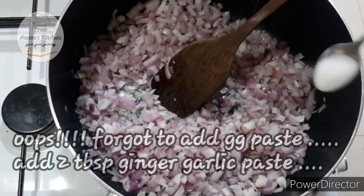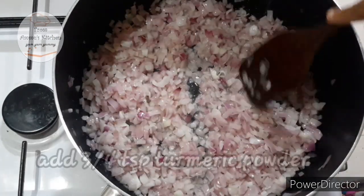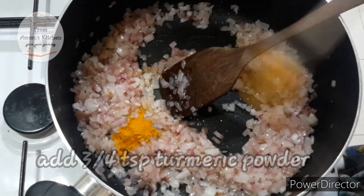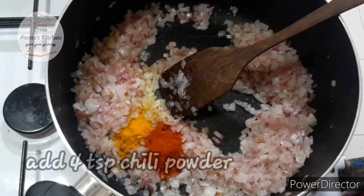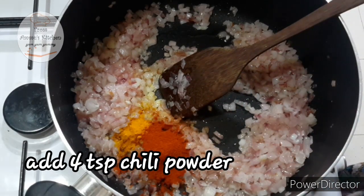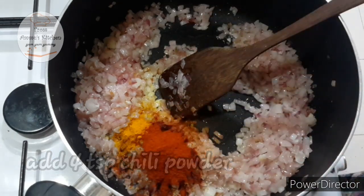I will use the ginger garlic paste. I will use the sweetest oil, 1/3 teaspoon of lime. 4 teaspoons of chili powder — I am using Kashmiri chilli as well.